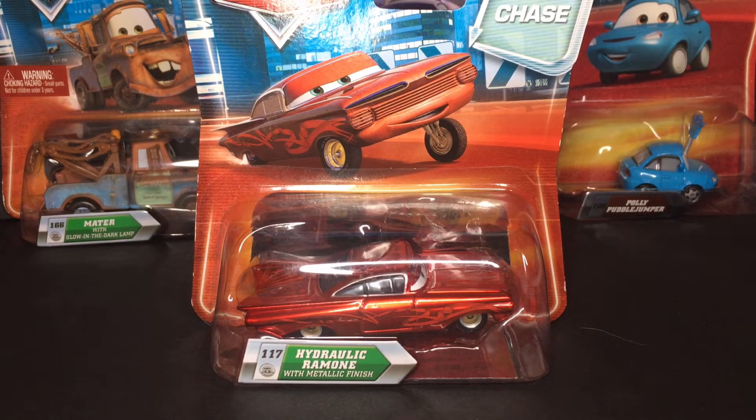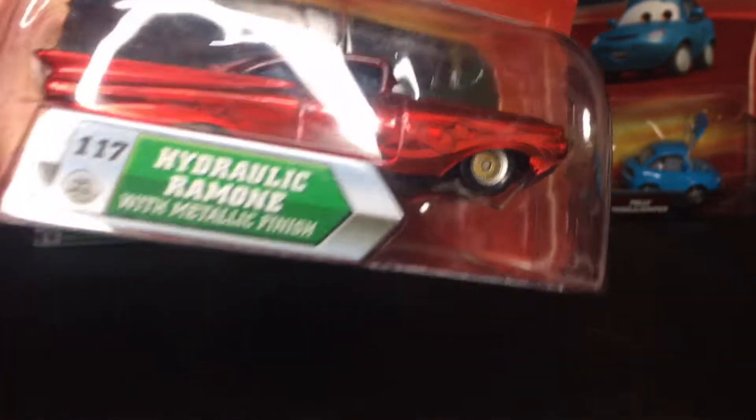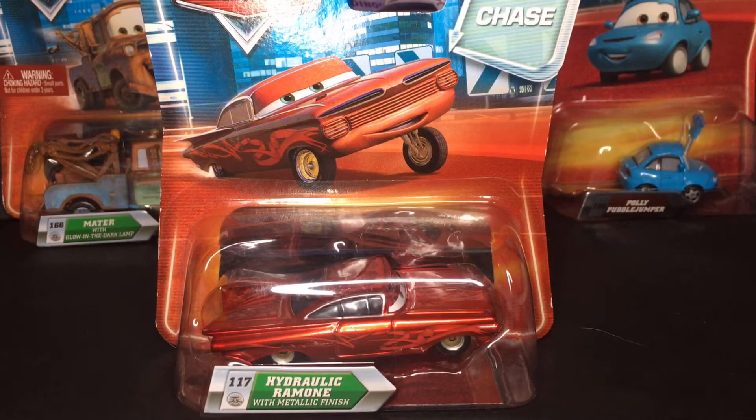Welcome back to another Disney Pixar Cars video on my channel. I hope you guys are having a fantastic day and welcome back. In today's video, we're going to be taking a look at Hydraulic Ramon with Metallic Finish from the Disney Pixar Cars 2010 diecast line.